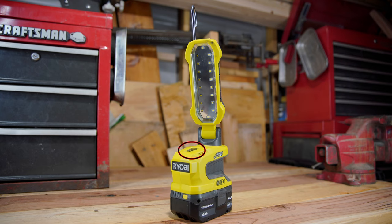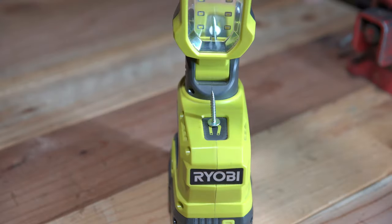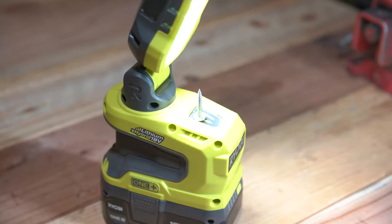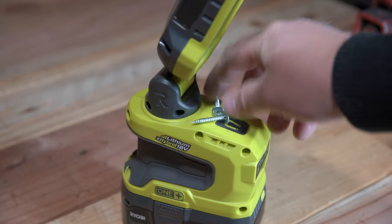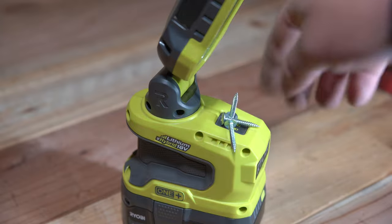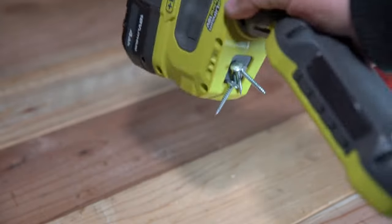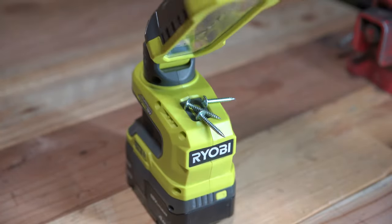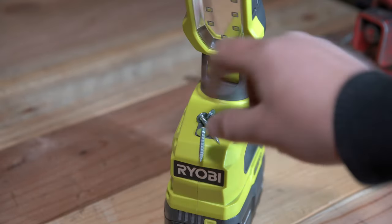Next up we have the magnetic tray, which is a nice feature to have for a variety of reasons. Although on this particular tool it is on the small side and they went with a ceramic magnet instead of a rare earth or neodymium magnet, which I personally would have preferred. But it still is a nice feature to incorporate and can come in handy for certain jobs or tasks where you have a small piece that you definitely don't want to lose. At the end of the day I'm really glad they decided to include this feature — this is definitely a plus.